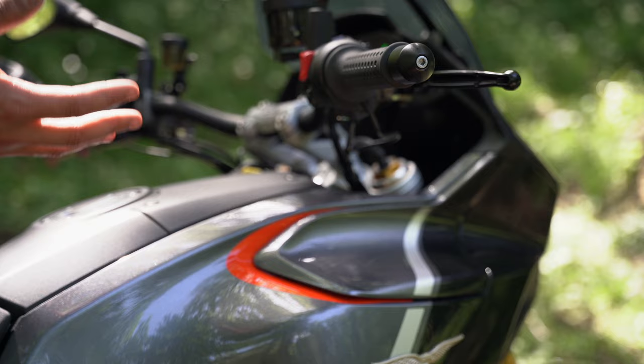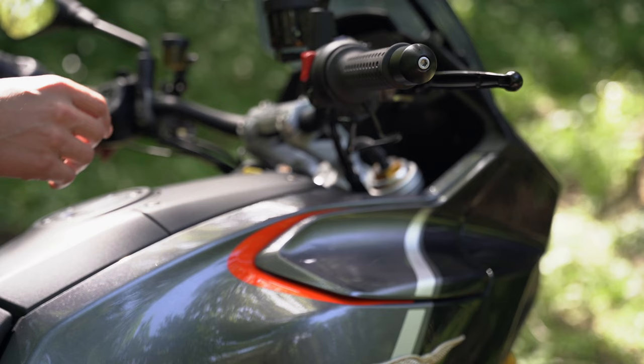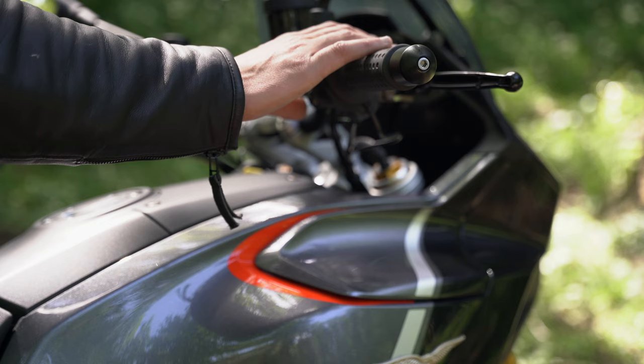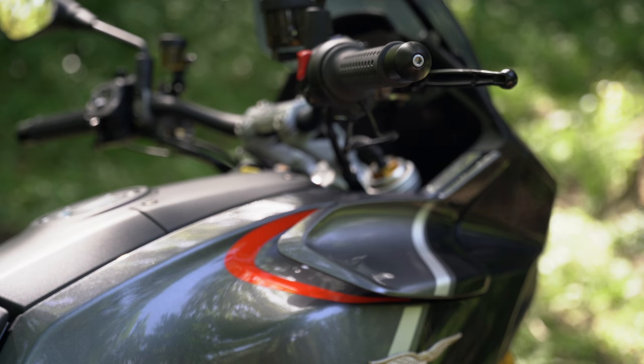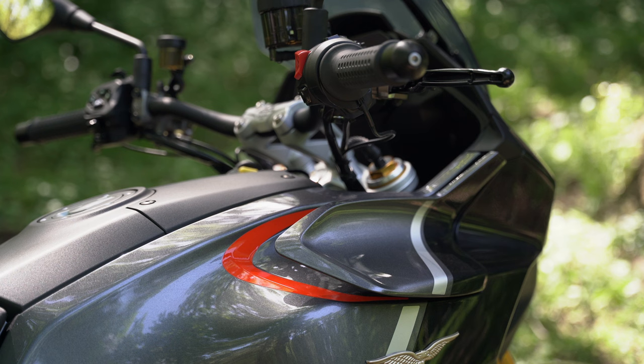Talking about wind protection — this bike has something I've never seen before: winglets. Depending on how fast you're riding, you can also set it so the winglets are always open while riding. Standard it's in rain mode and the winglets are always open. I'm not sure how effective they are but they look awesome — who doesn't like that?